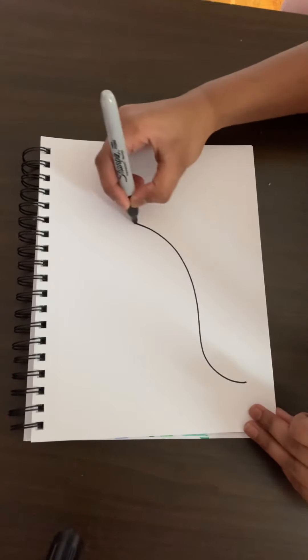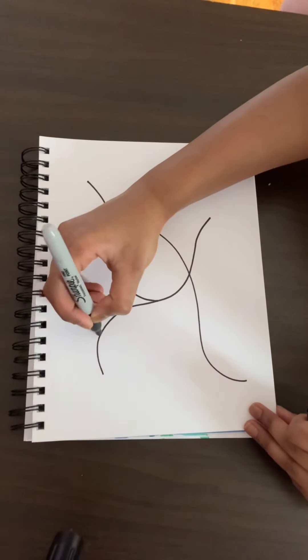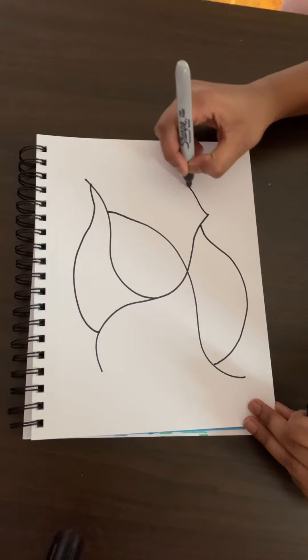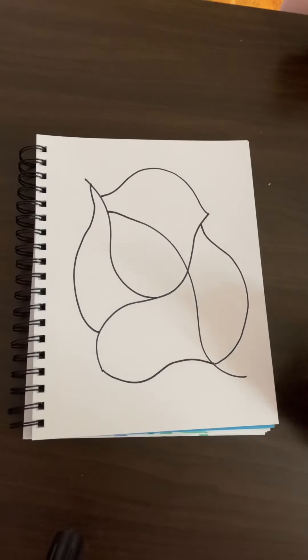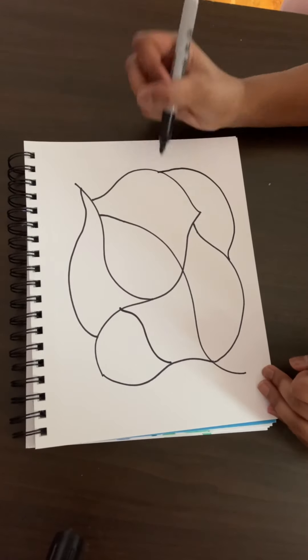I'm going to grab my sharpie — this one — and what I'm going to do is just draw these kind of squiggles on top of each other to create little spaces in between. Just connect this one here like so. Feel free to do as many lines as you want — I think this is enough.